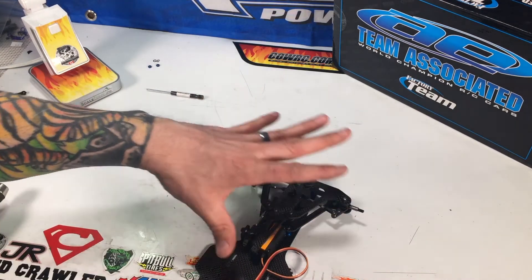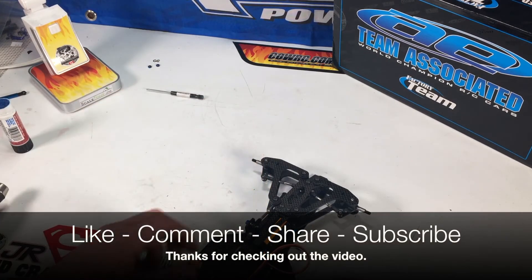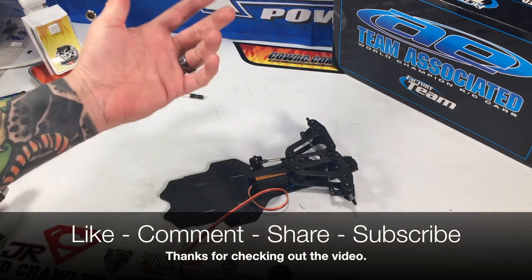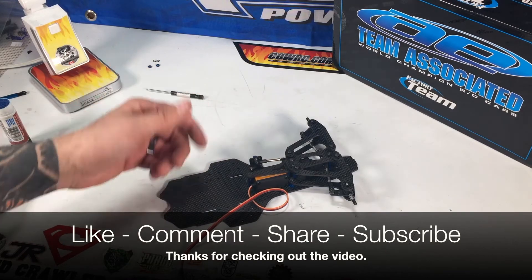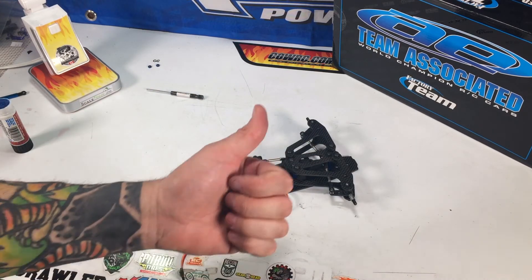That's it for this video on finishing the steering together. If you have any questions, put them in the comments below. If you've enjoyed this video or the whole series, please like, subscribe, and share it with your friends. Thanks for watching, guys — have a great night.